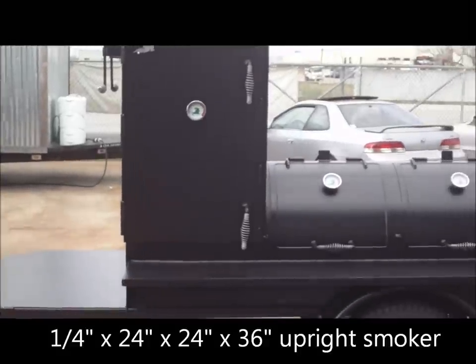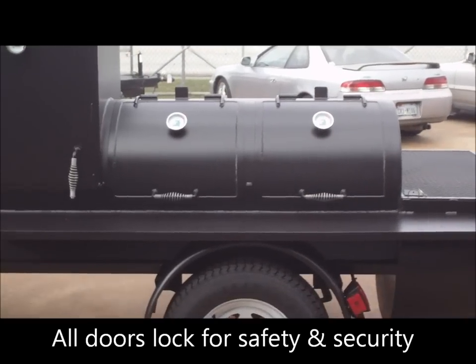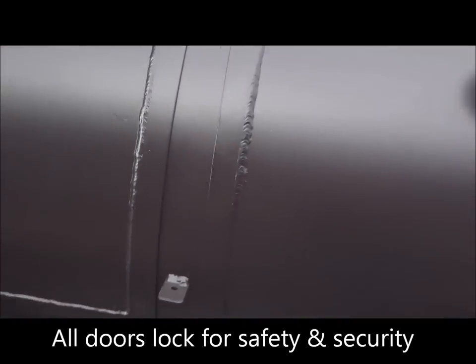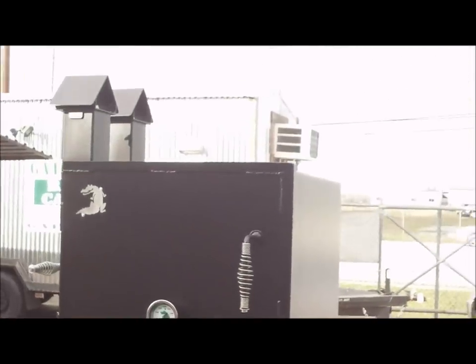We have stainless steel handles on all the doors, locked for safety and security. Instead of a long rod, we actually use plate locks — one lock will lock these two doors here, then we lock the upright door. Here's what the plate looks like: it fits over that, you run a pin through it, secures it. It's pretty simple and convenient, better than a rod or any other locking device I've used or seen over the years.